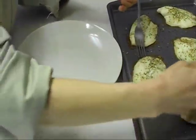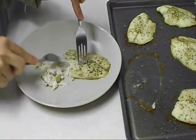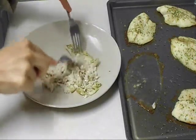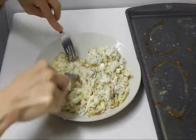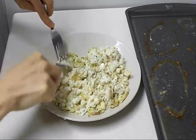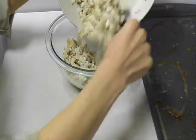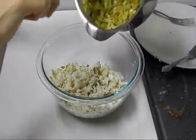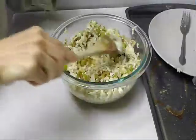Now the fish is baked. Just use two forks and shred it, then transfer into a bowl. Just combine the fish with the stuffing and set that aside.